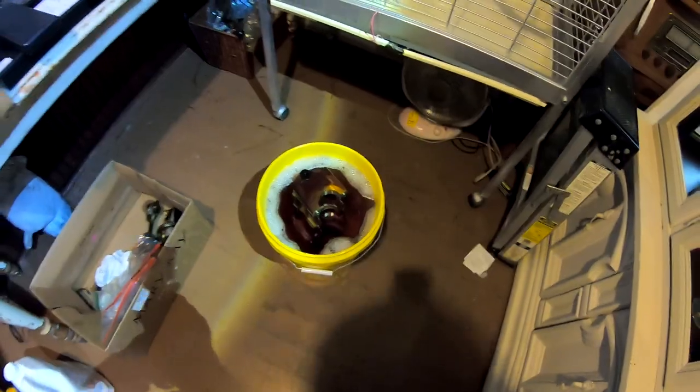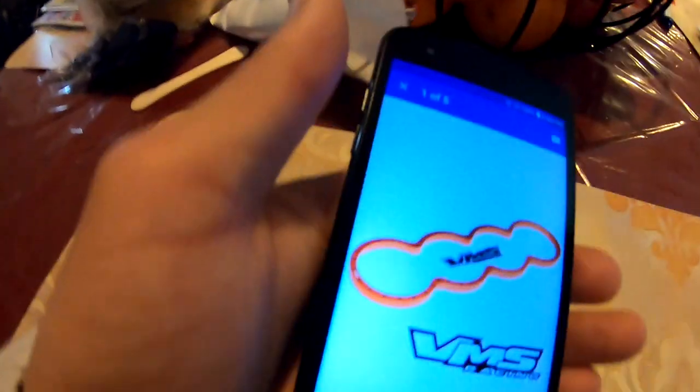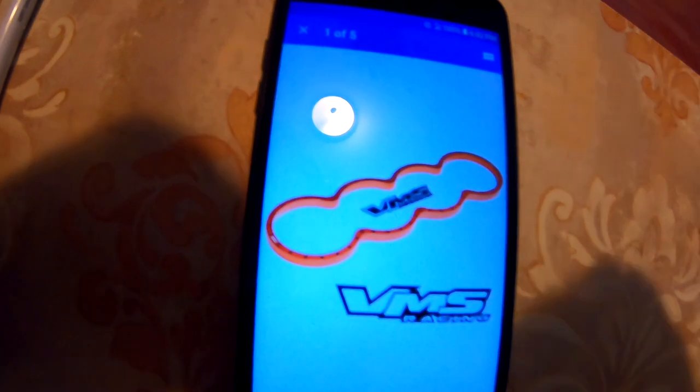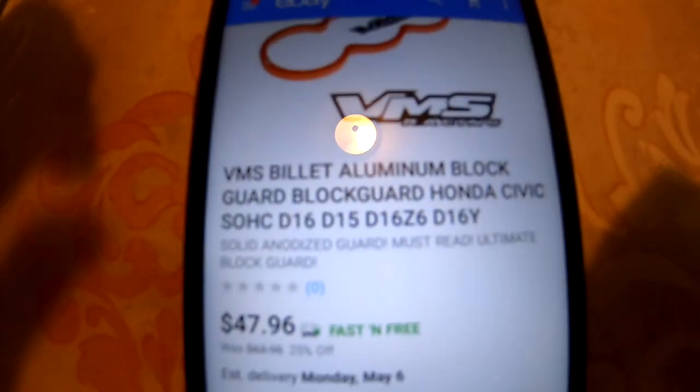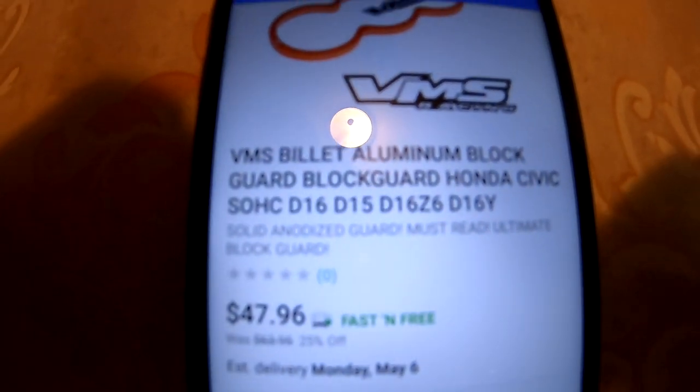While we wait on this to degrease and soak, we're gonna go ahead and order some parts. I want you guys to know what parts I'm getting for this build, and also so you guys have a reference in case you're piecing a turbo kit together. Basically I'm gonna show you guys - this is a block guard. This is what it's gonna look like once it's installed, basically giving support around the cylinders.